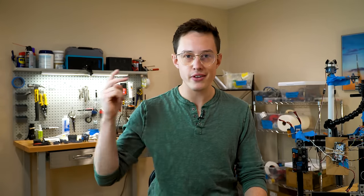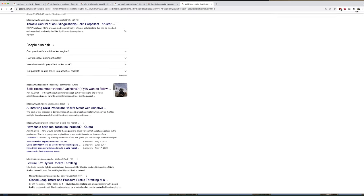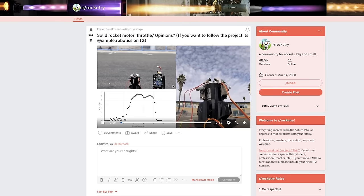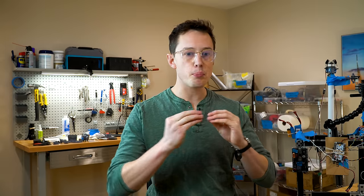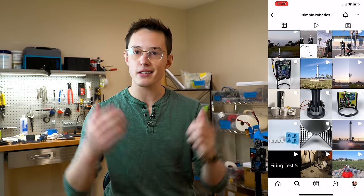As a last-ditch effort, I Googled solid rocket motor throttle control and found this purple link — which means I'd clicked on it before. Someone had posted about a year ago on the Rocketry subreddit with an interesting blocker mechanism, and I reached out to find out more and learned that the blockers used there are cast ceramic, which is brilliant. Huge thanks to Josh from Simple Robotics for sharing his work and being willing to chat about his design — links in the description.